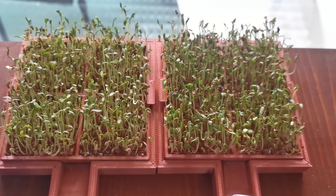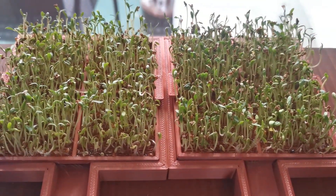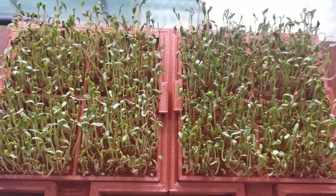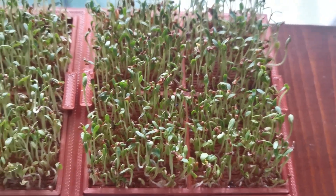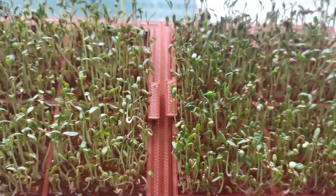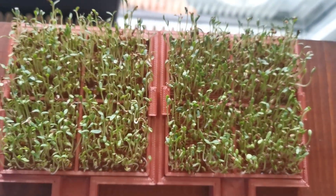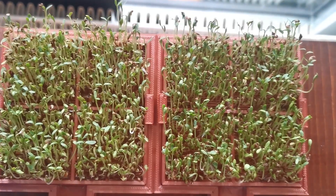Here is the footage from the next day. It's quite easy to see that on the right side the color of the sprouts is a bit more darker, and the overall image just looks better than on the left side in terms of color. You can also see that a lot of the sprouts on the left side still haven't grown yet to full size.